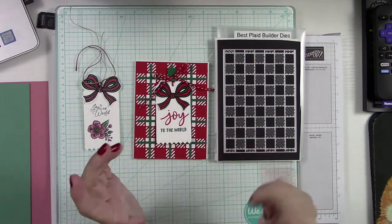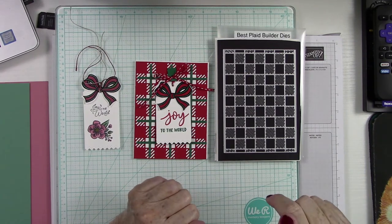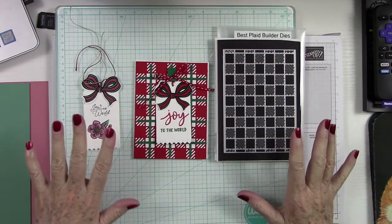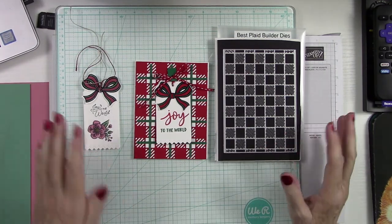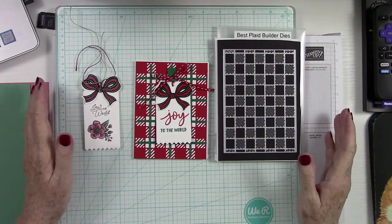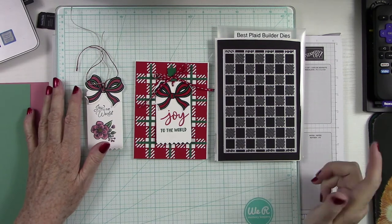And if you're new, welcome — we're so glad to have you. If you like what you see and you want to see more of my creativity, hopefully a little inspiration to pack away in your brain for your crafty needs, hit that subscribe button. It means so much.